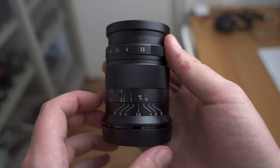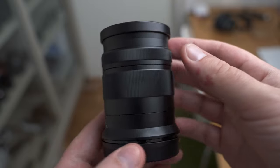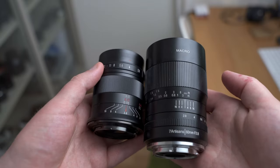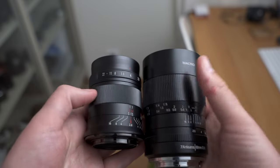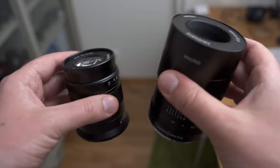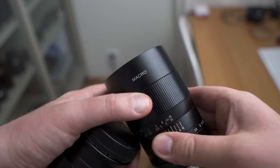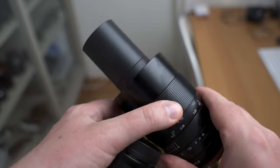In this video we're going to take a look at the new Mark II version of the 7Artisan 60mm macro lens. This is a macro lens for APS-C mirrorless cameras. To the right you can see the old version, the Mark I, and as you can see the new version is considerably smaller and in general just looks better and more modern. Also the new version does not have the protruding tube that the old one had, so that's nice.